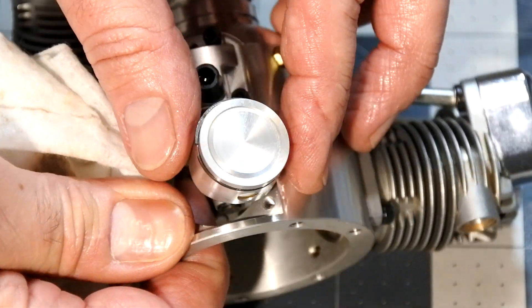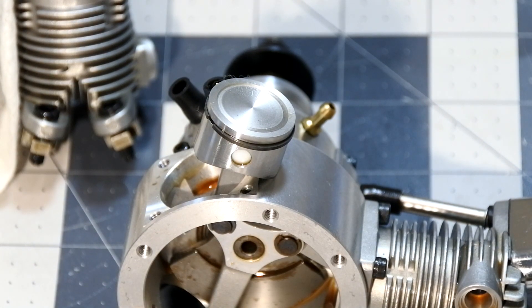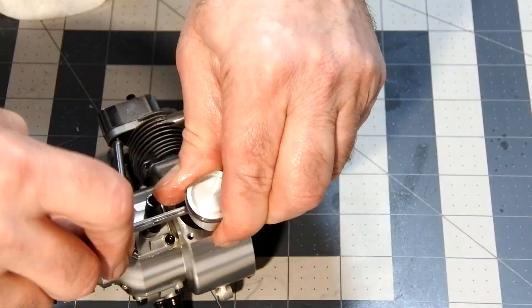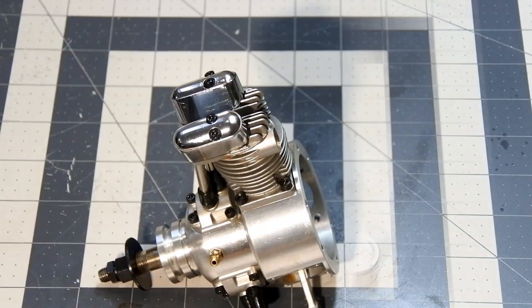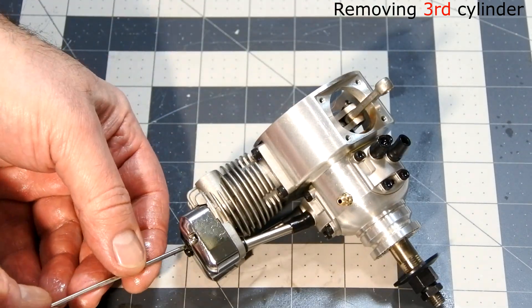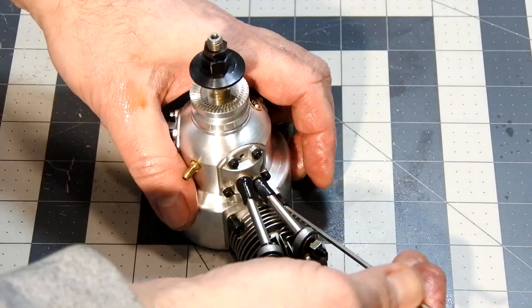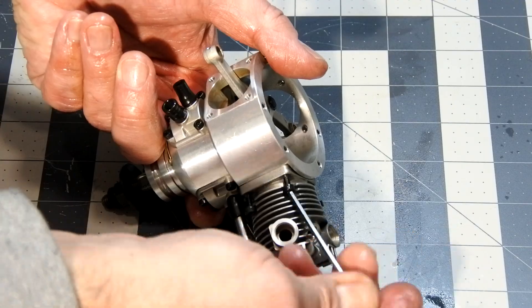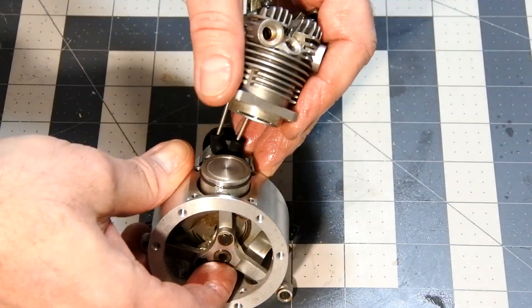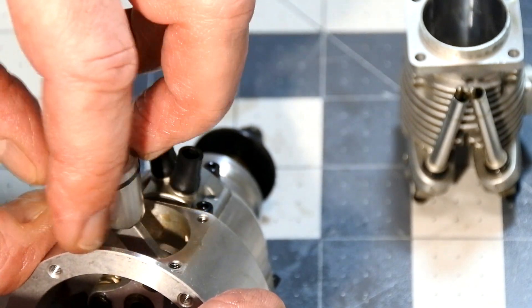The piston is absolutely clean, and this is great news, I should say. The third piston is also absolutely, absolutely clean.